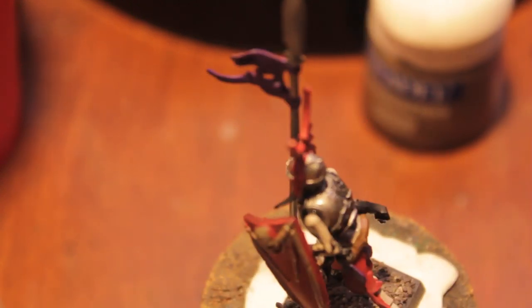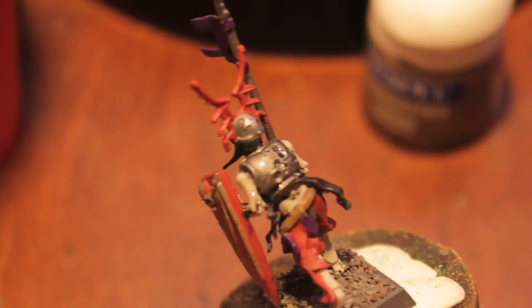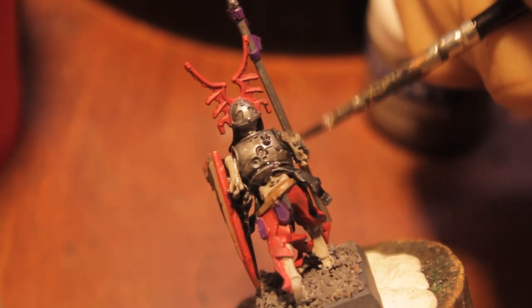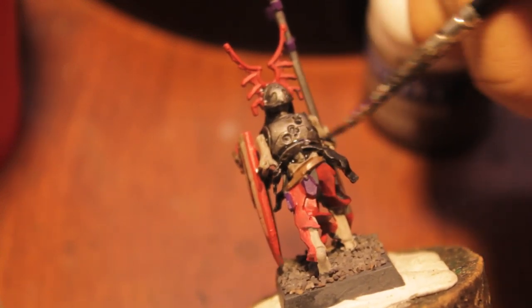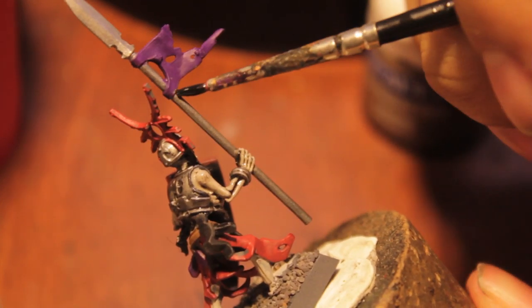I think it would also be good to paint the brass on beforehand, before we do the wash. Probably should have done that — but that's okay, we can do that right now. Paint the brass on the shield in Dwarf Bronze. Let me just finish painting the part of the skeleton with Badab Black first.